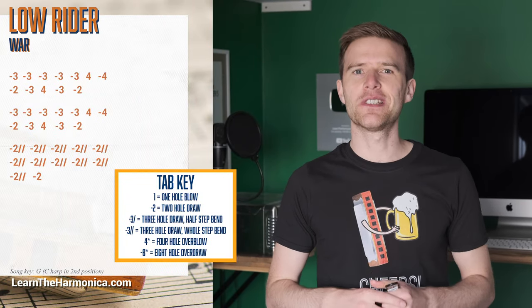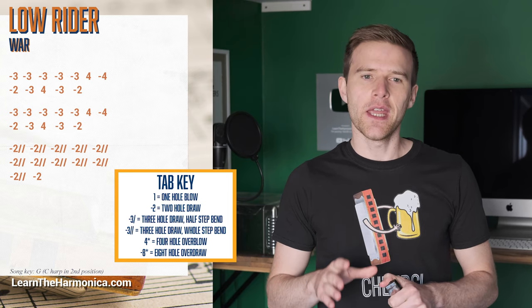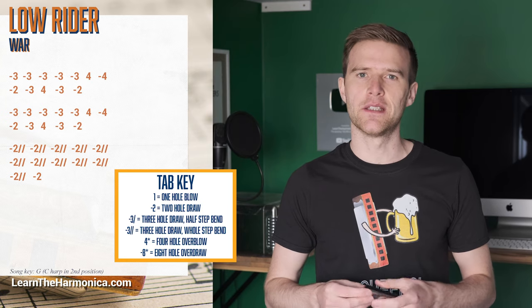You can see the tab on your screen, so let's get on with this straight away. It's pretty simple, the first section, but then there are some bends in the second bit. So the first line...